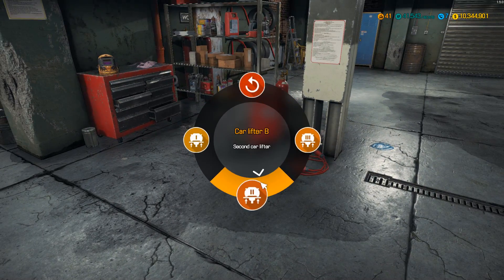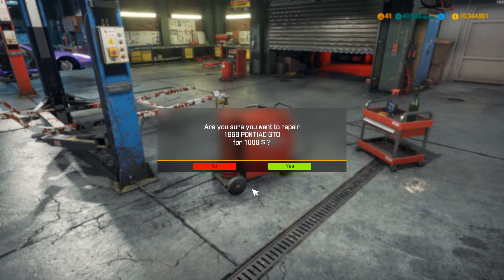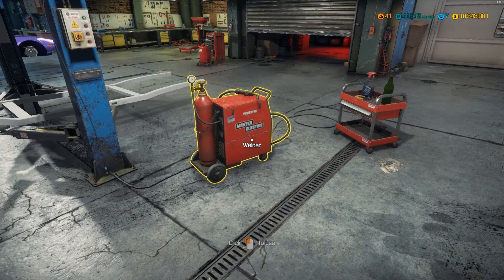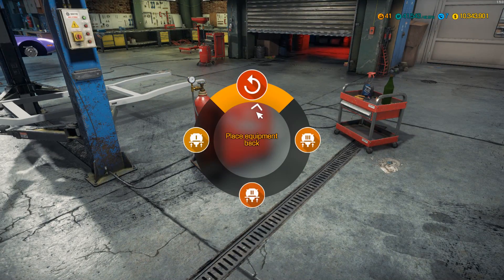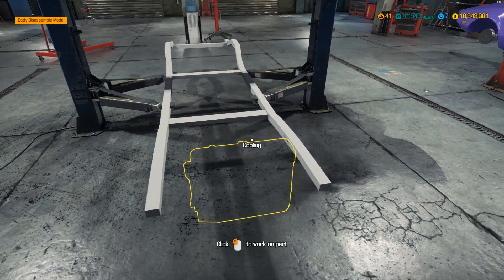We're going to start by using the welder on the chassis here — using the welder is going to fix up the rust on the chassis. Indeed it is. Fantastic. You can then go back over there. So now we've got a nice crisp clean chassis.